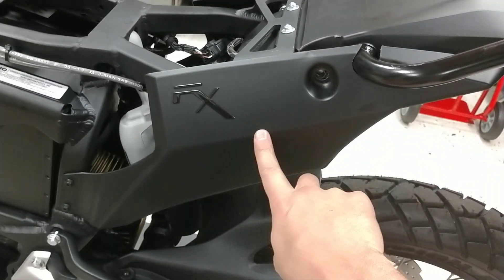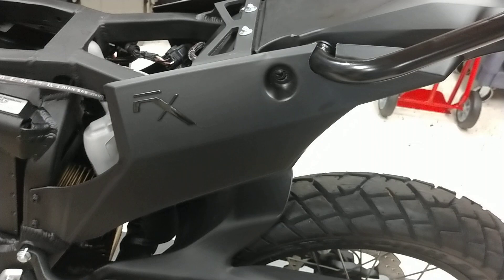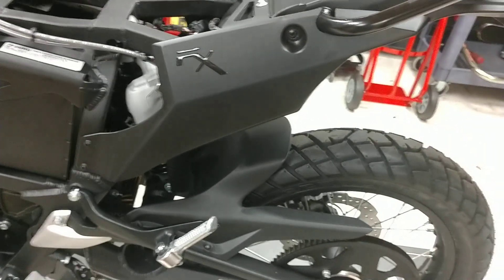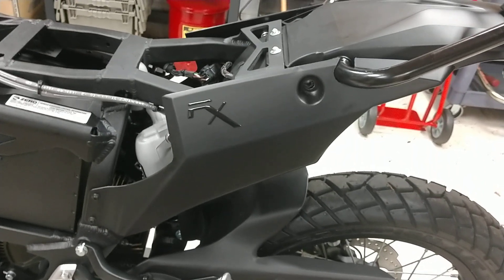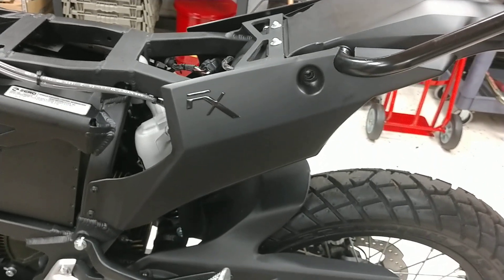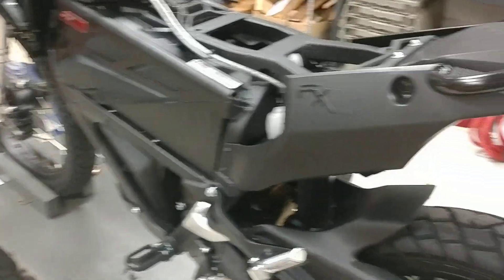I'm not sure if Zero doesn't make the plastics for the rear rack in white yet for 2018, or if the parts guy at the dealer just ordered the wrong part. But either way, happy mistake because I want the bike to be black or something — not white anyway.